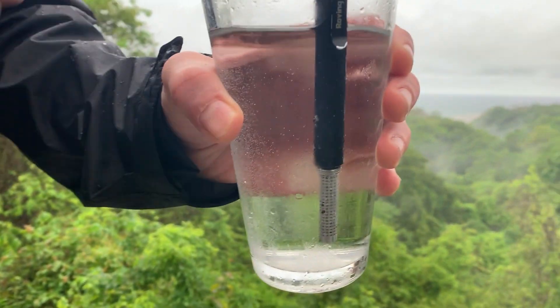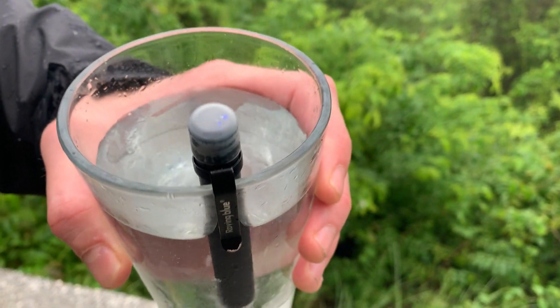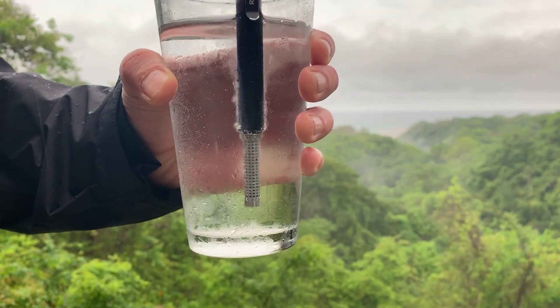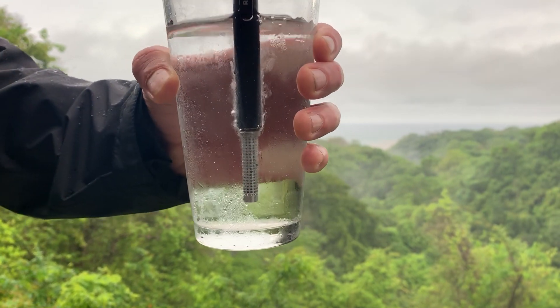I just hit the button on there, it's got a little 30-second timer. This will ozonate 500 milliliters of water up to 0.5 ppm in one 30-second burst. As you can see it's got the little micro bubbles coming out.